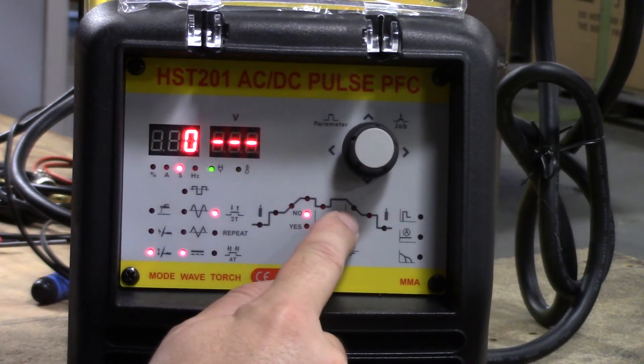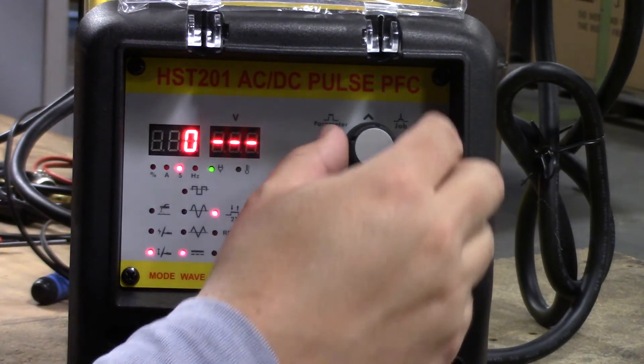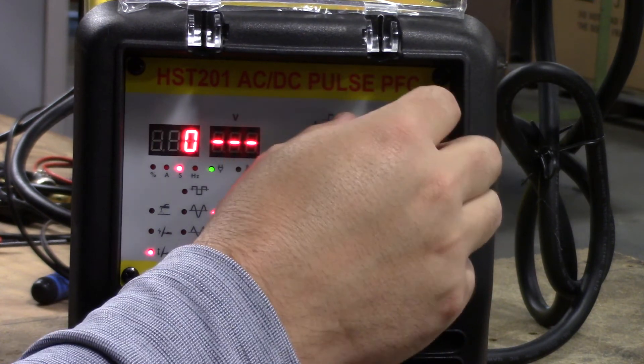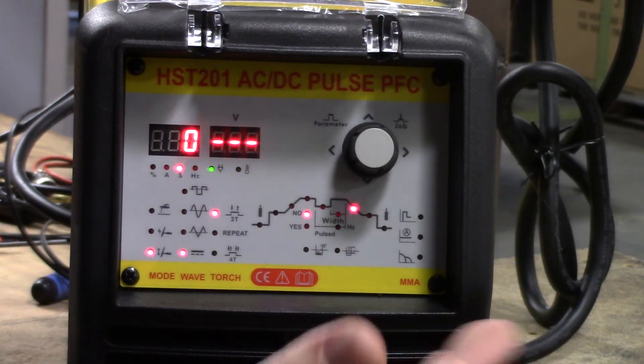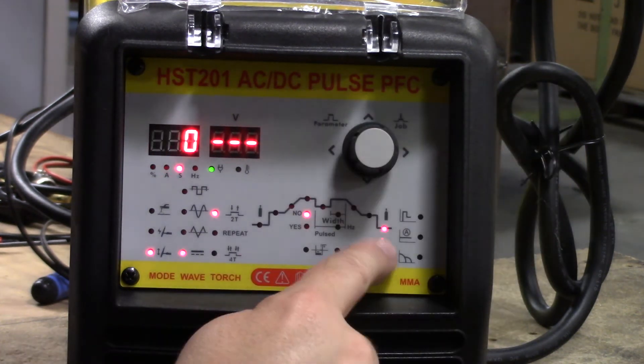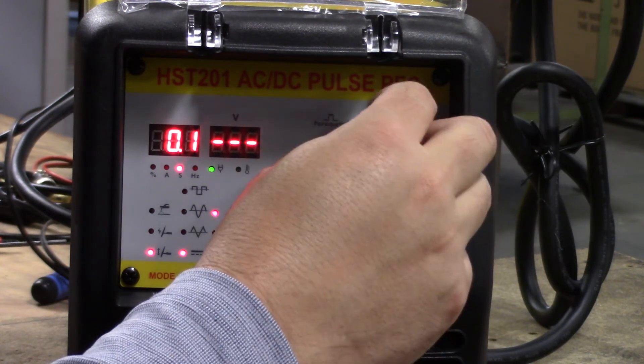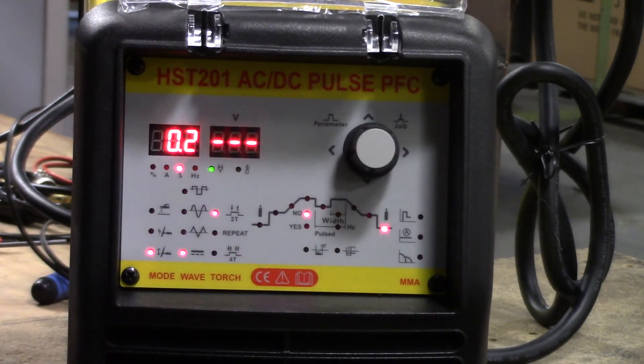Now we have our downslope. We talked about the curve up — now we can talk about the curve down: the delay in seconds for going from our working amperage down to nothing. And then finally our post-gas, which can be regulated from zero to ten seconds of gas coming out after the weld is done.